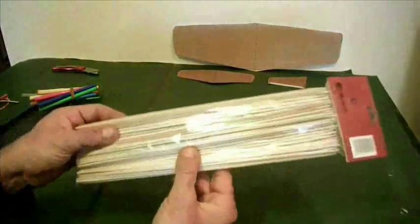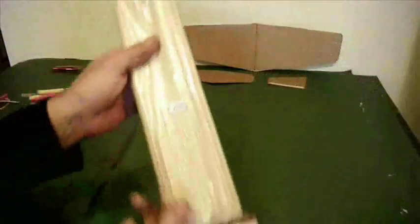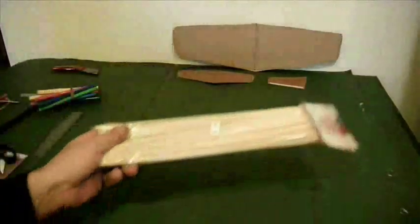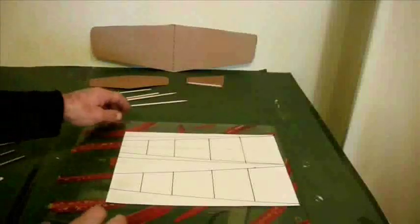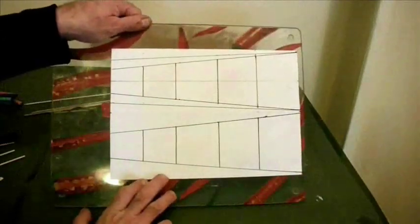And now for the fuselage — these bamboo sticks for grilling meat are very, very cheap. You get a hundred of them for a euro. They're going to form the basis of my fuselage. So I've got myself a flat surface, very flat, and drawn onto it a simple plan.